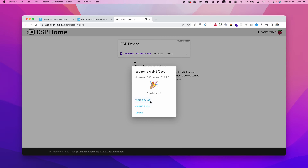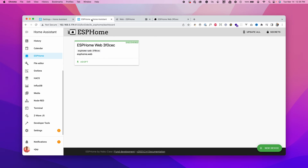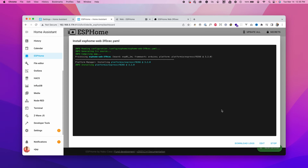It says 'Provisioned successfully.' Click on Visit Device to see the IP address locally assigned on your Wi-Fi. Go back to the ESPHome dashboard — you can see a device that was automatically discovered by Home Assistant. Click Adopt, give it a name like 'trash pickup sensor', and click Adopt again. This creates a configuration successfully and provides an encryption key — copy that for now, then click Install.